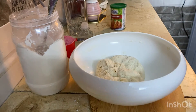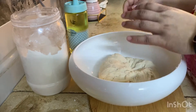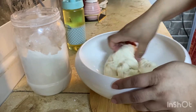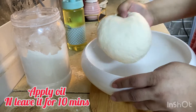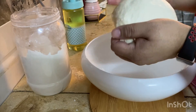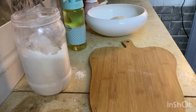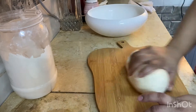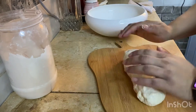The kneading is done. Apply some oil and leave it for 10 minutes. After 10 minutes, we will roll it into small balls.